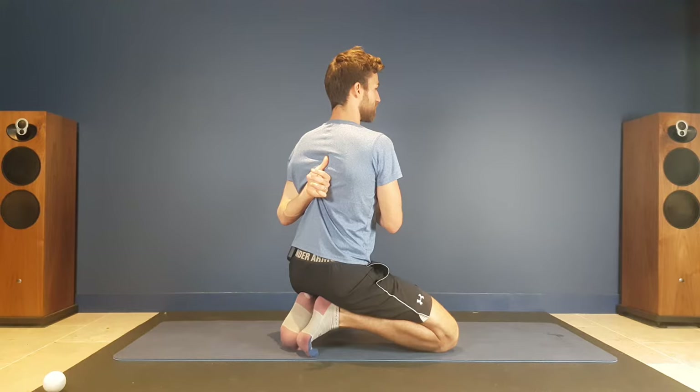Your rhomboid muscles sit between the shoulder blade and the spine, connecting the two. They're really important to release tension in because a lot of us sit for long periods of time at a desk, and what happens is we adopt the posture of that chair and become quite rounded.